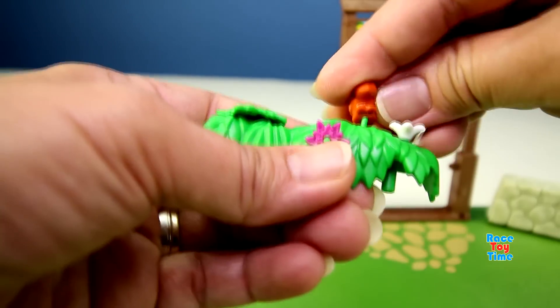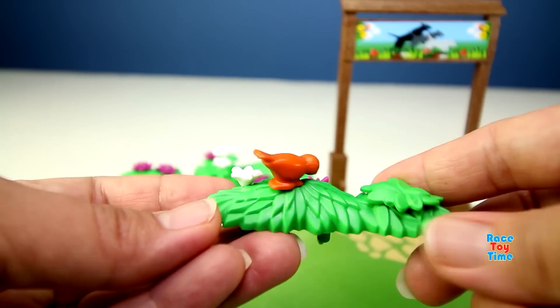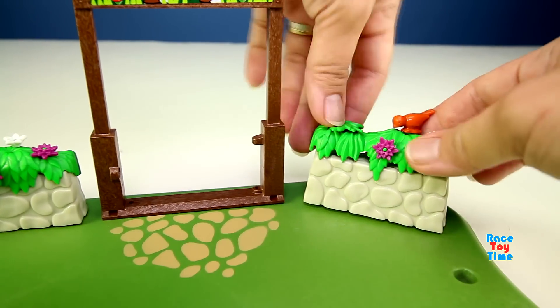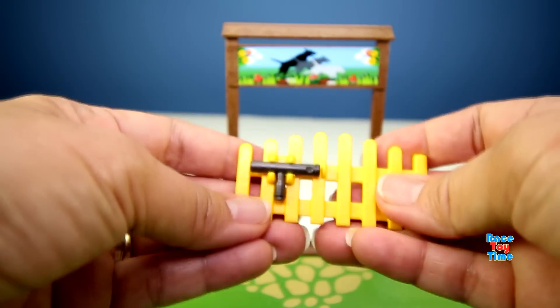Then let's put a bird on top. Here's the bird. Then let's put a gate at the entrance.